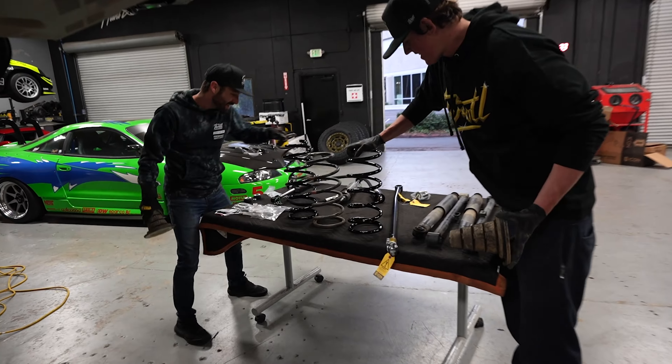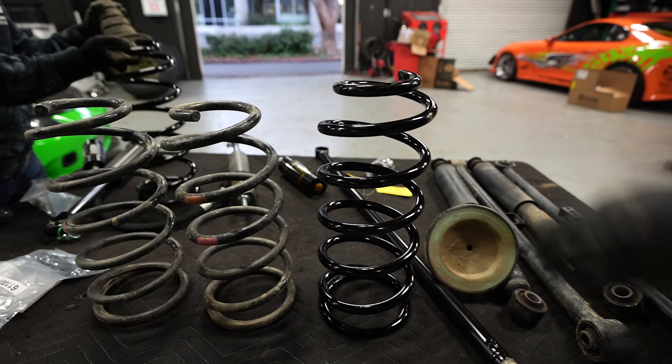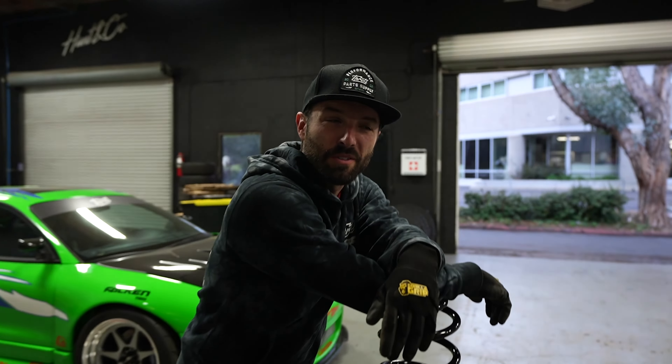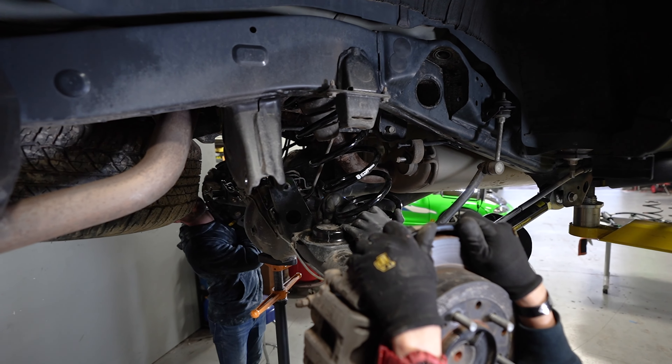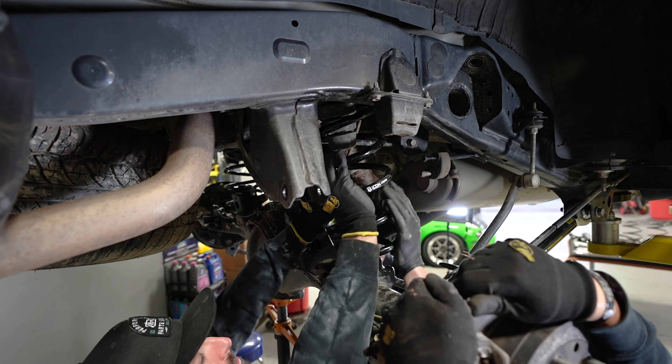Old shock is out. Now it's going to really suck it in — oh yeah, that's the lift spring right there. How are you going to get that in? I don't know, we'll figure that out. That's going to take all three of us.